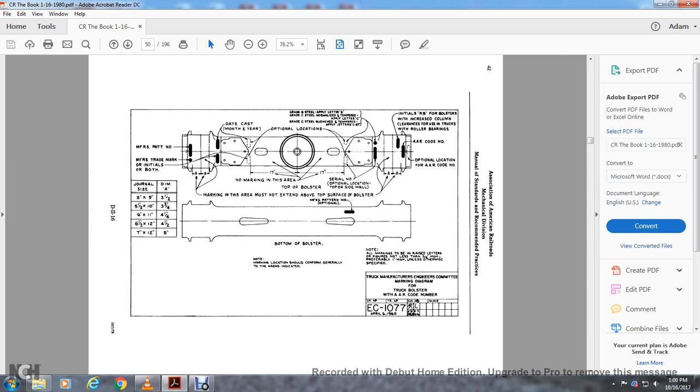AR code number: optional location. The AR code number indicates journal size — five by nine, three and a quarter, three and a half inches; five and a half by ten inch; three and three quarters by six and eleven inches; four and a quarter by six and a half by twelve inch; four and a half by seven, five by seven by twelve inch. These are bottom-of-bolster marking locations.